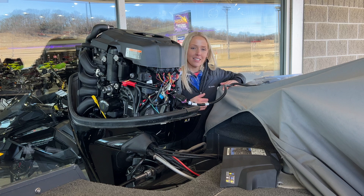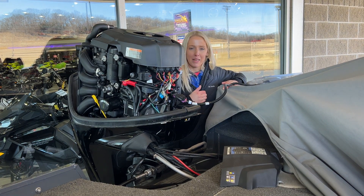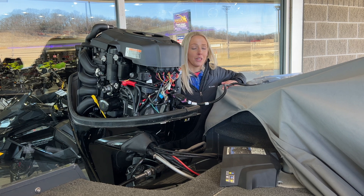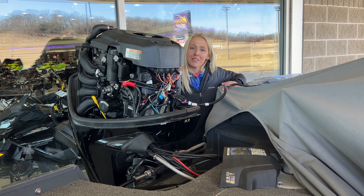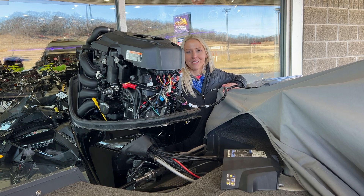Let us know if you have any questions about the VesselView. I think it's absolutely worth it, and my customers who have it really love that feature as well. Thank you guys for watching — this is Mindy at Botesnick Powersports. Thanks.